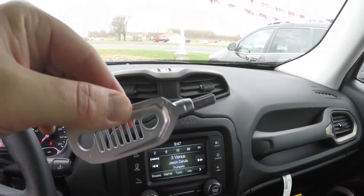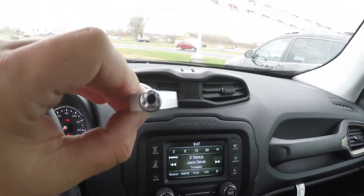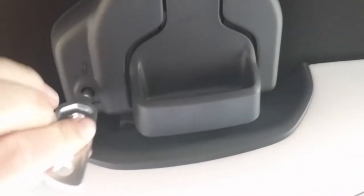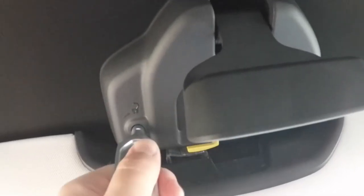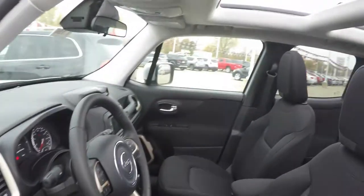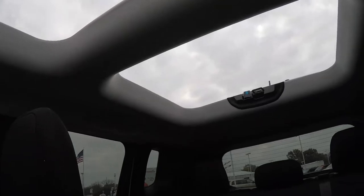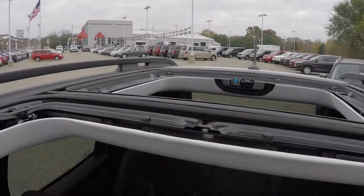The MySky panels are removed using this anodized aluminum hex key — it is a security key. You simply insert the key and unlock the panel. Here is a view with the MySky panels removed; there is actually no glass, this is all just open air.